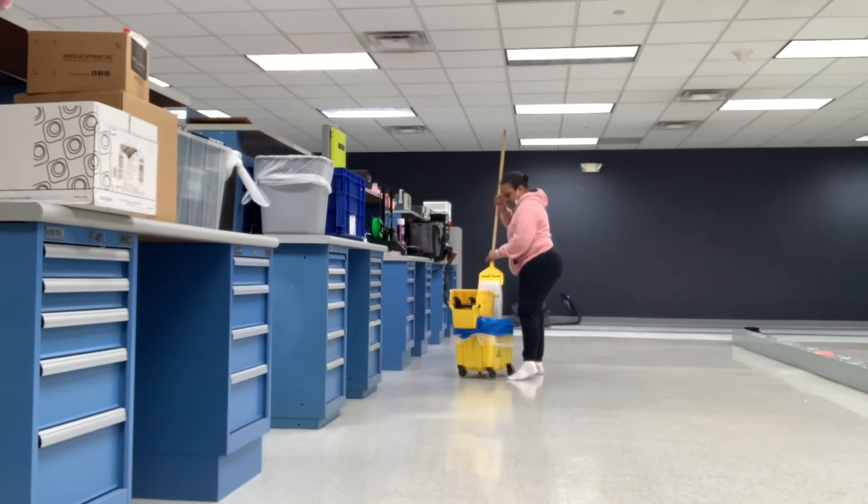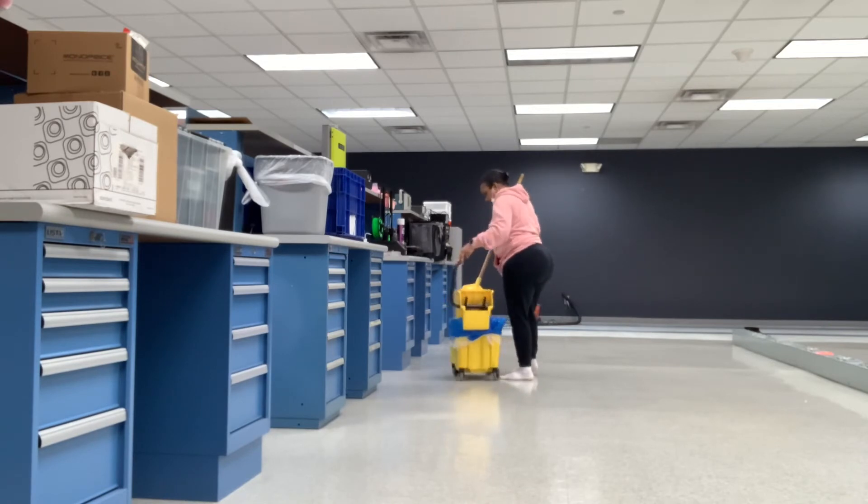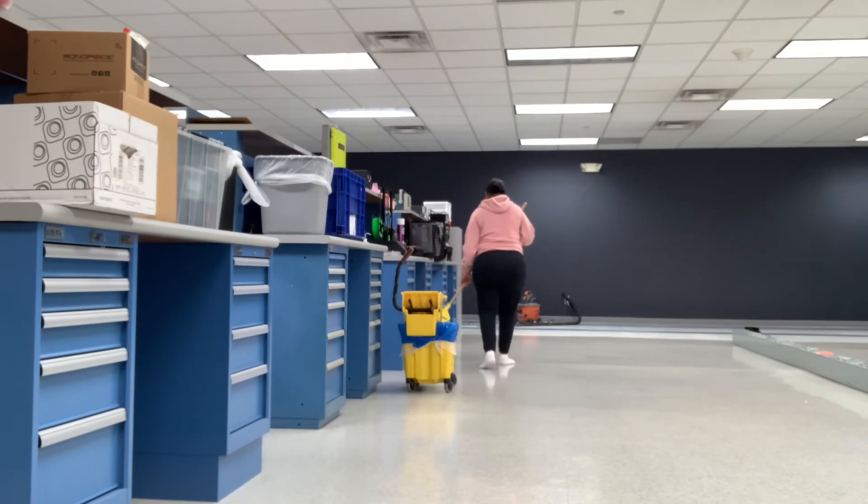At this point here, you see I don't have any shoes on — it's because I am now on the second coat. They have skid-free shoes that won't mark up the floor, but I would prefer to just do it in my socks.